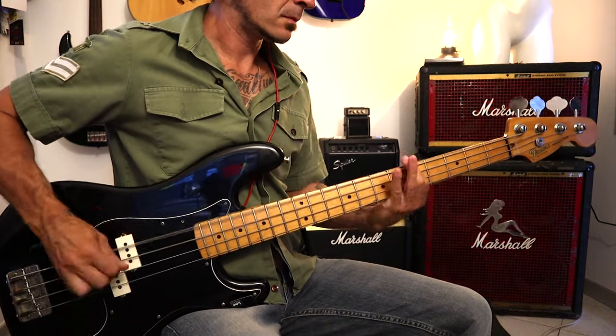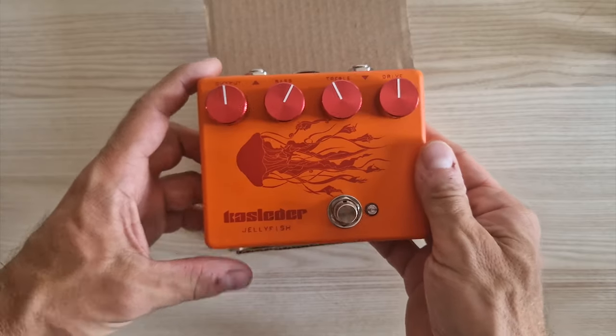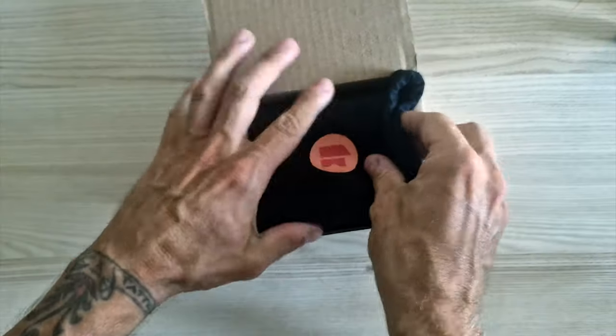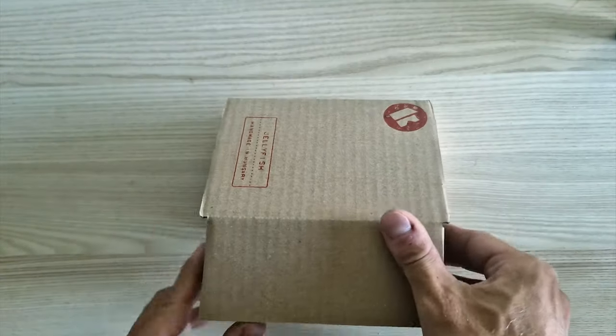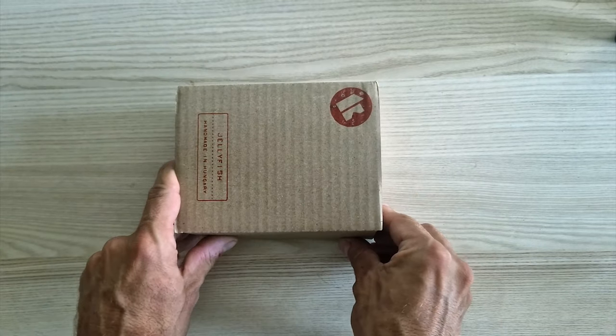So what you're looking at is a pretty good pedal. If you're after a warm distortion for your solos, or if you want to bring that extra drive to your bass lines, I do recommend it. If you like what you heard, check out the link in the description. Thank you very much for watching — don't forget to subscribe or leave us a comment, and follow me on Instagram for more.